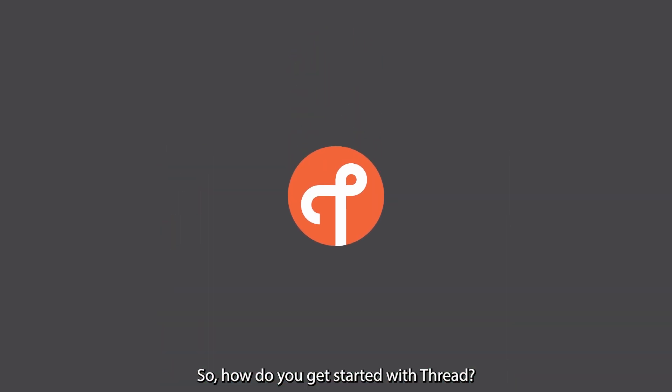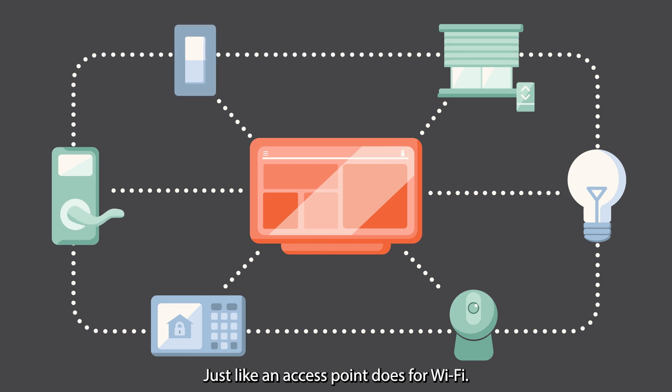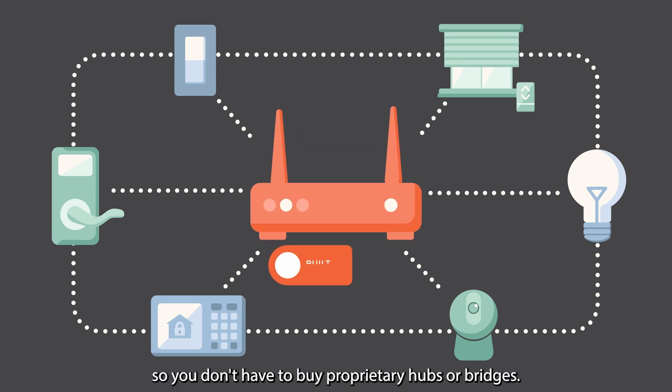So, how do you get started with Thread? First, you need a Thread Border Router. Just like an access point does for Wi-Fi, a Thread Border Router from any brand can connect all Thread devices to your network, so you don't have to buy proprietary hubs or bridges.